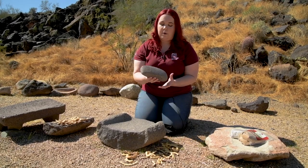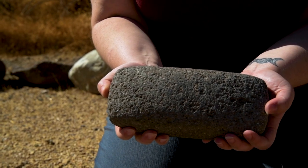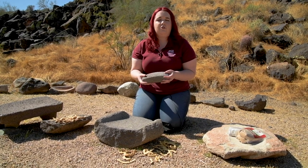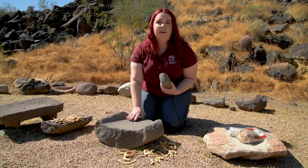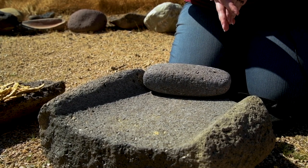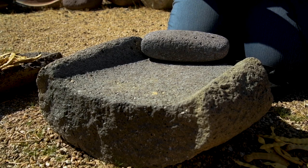Here we have a mano, which is a large round stone, and the word mano means hand in Spanish. And here we have a metate. The word metate originates from Central America and it means a large flat grinding stone.